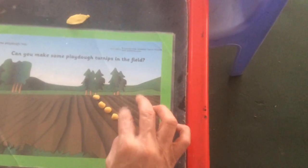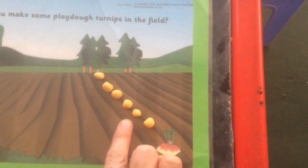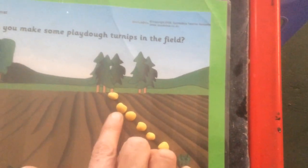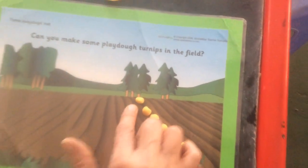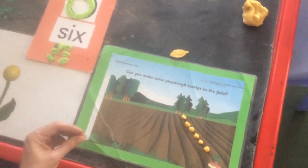And six. Six. There's a tiny little one — look at those six turnips! Let's count them: one, two, three, four, five, six. See if you can plant some more rows of six turnips.